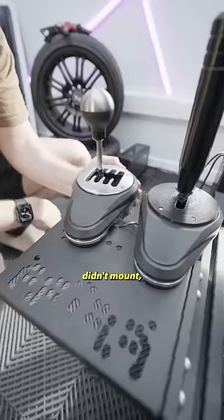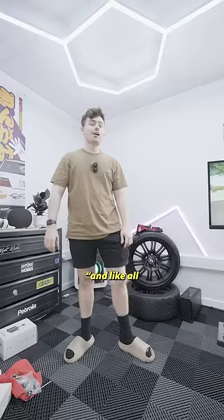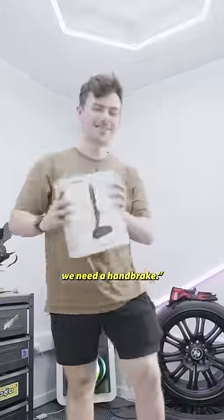Next up, a shifter. The old one didn't mount, and this one should bolt straight in. It is very notchy. It feels so much better. And like all Corsa drivers, we need a handbrake.